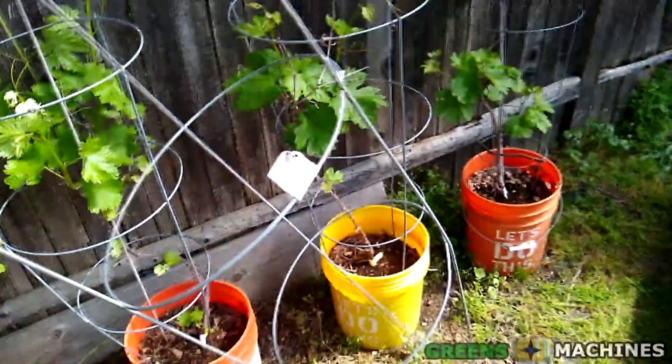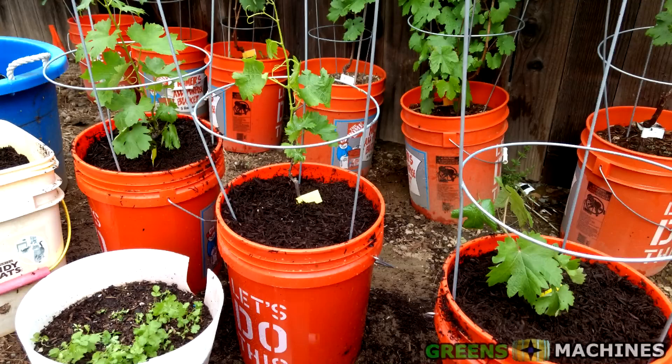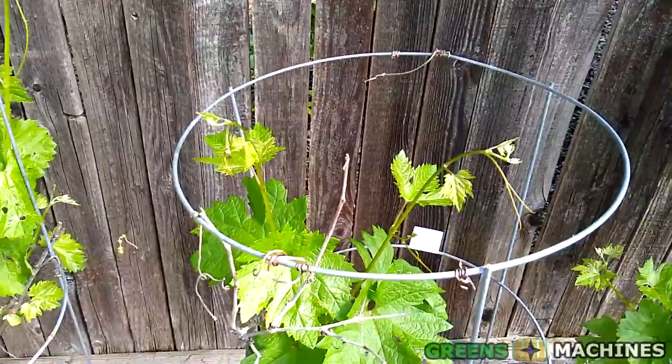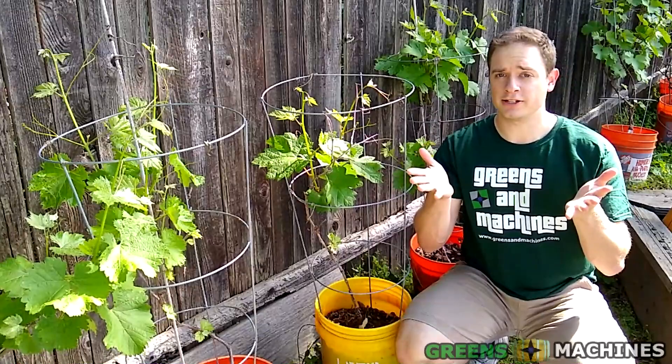Once you've placed the grapevine container where you intend to keep your vine, place a tomato cage around the grapevine. I typically use a 42 inch tomato cage. When the vine grows upwards, it will need support. Tomato cages are cheap and can easily be bent to fit inside a 5 gallon bucket.